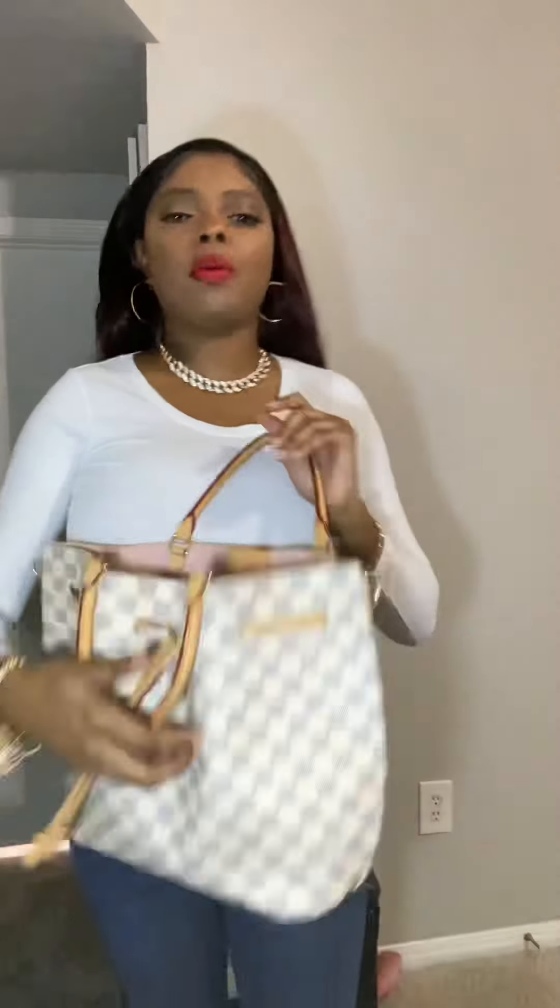I also have the purse to match. They don't make this bag anymore, but this is the Girota — G-I-R-L-O-T-A. It does have a strap, but I have my strap stored away for the time being because for some reason one of the straps would unhook when I carried it.